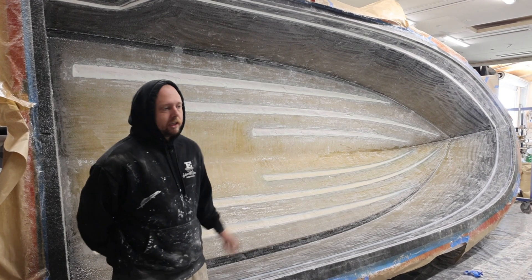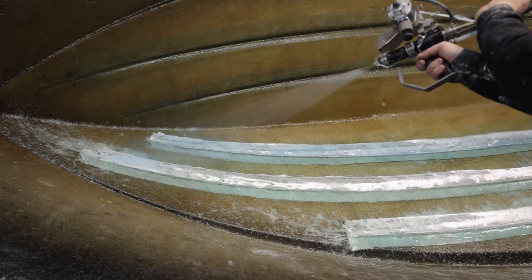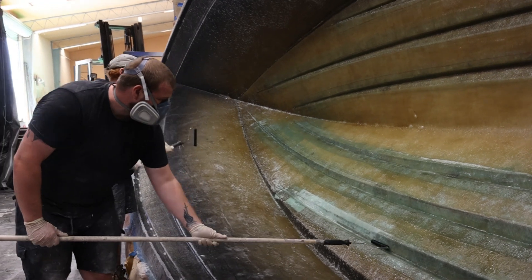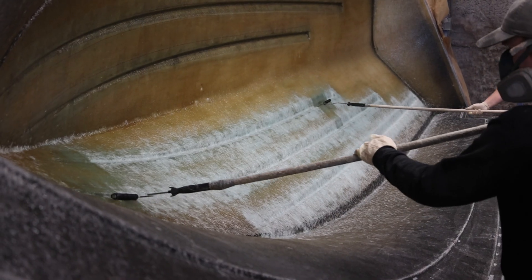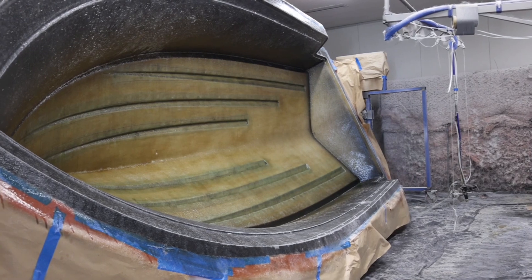We filled our strakes because when we go to glass, it's easy to glass just straight over them. Also there won't be any air voids in the strakes. Obviously on the bottom of the boat, your strakes are coming off and on a trailer, so you want that to be super solid so it'll never chip out or crack. It's just easier to glass straight over the flat than go in and out of your strakes, especially when you're laying up double bias.